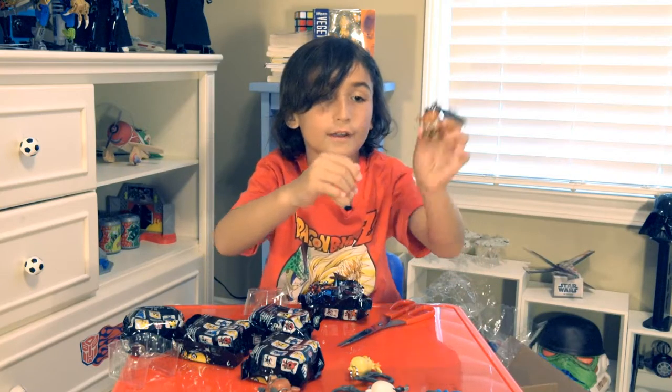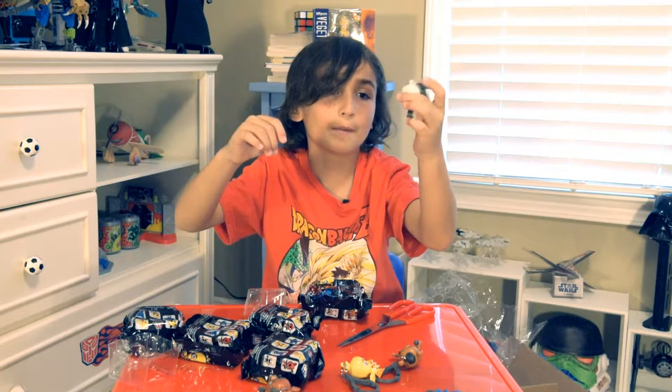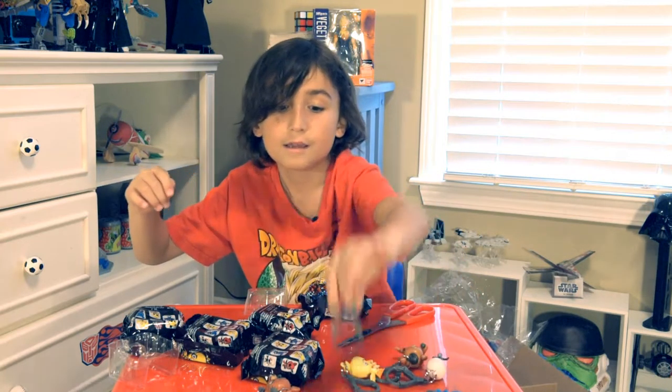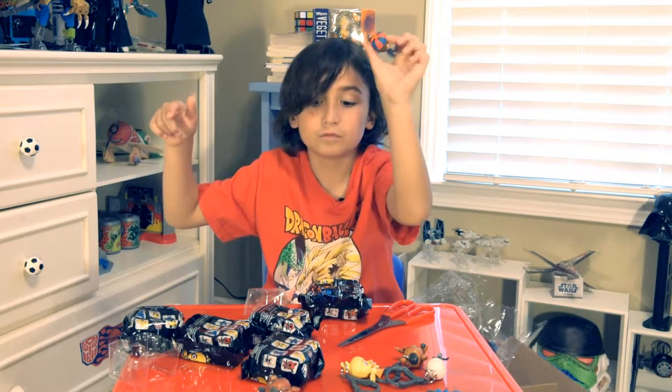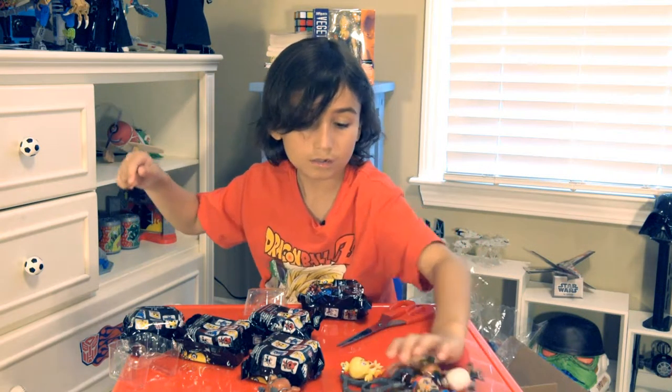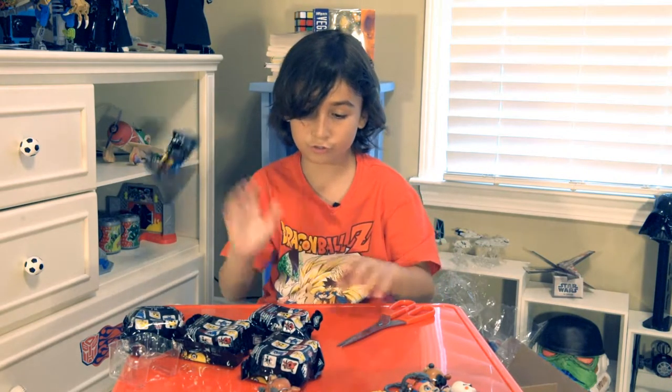Let me show you the front and back of the ones I haven't shown yet. Front and back of the Puppet Master — he looks very weird on the back. Balloon Boy front and back. Now we have all of those out of the way.